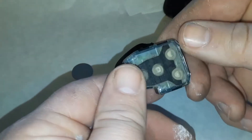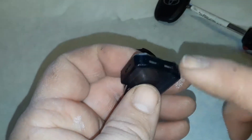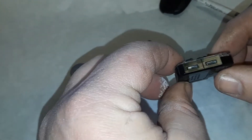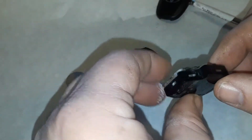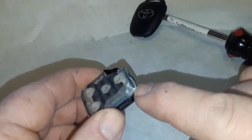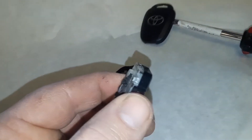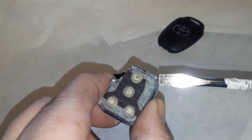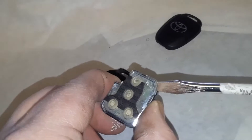We have this little enclosure here and this is real tricky, because there's nowhere really — if you look at it there's not a little slot or anything — but there's one spot on this, and it's right in this corner. We're going to stick the screwdriver in that corner and do the same little twist.